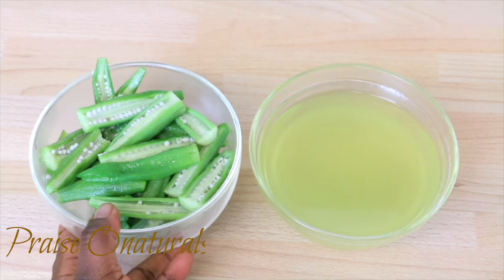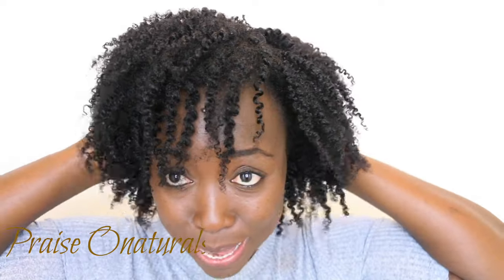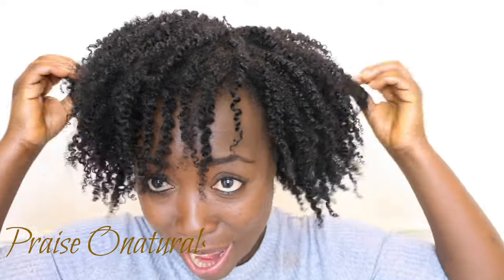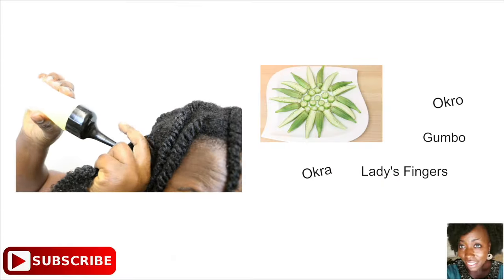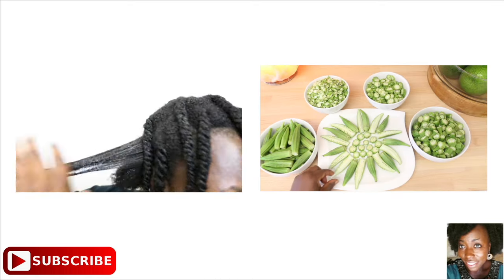I have an okra hair tutorial video coming up — look at this, I'm in love with my hair right now! So thank you guys so much for watching, take care of yourselves, and I'll see you in my next one. Bye!